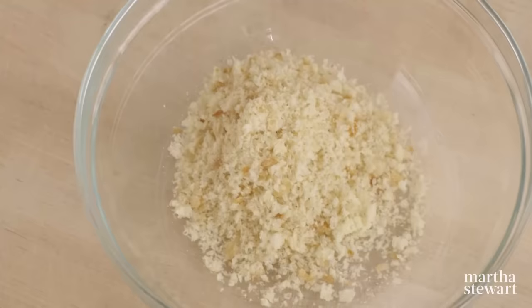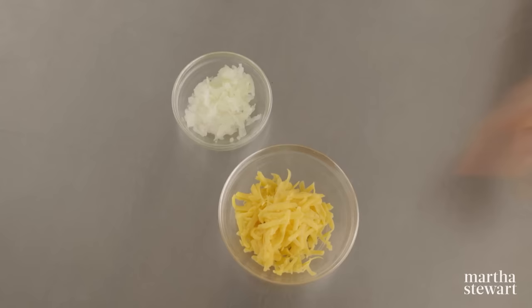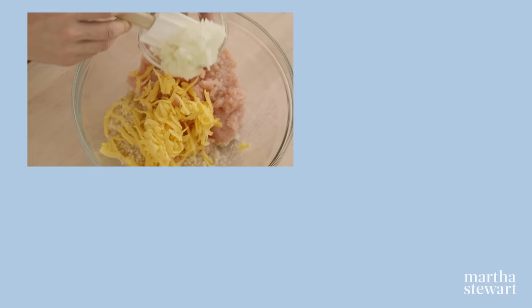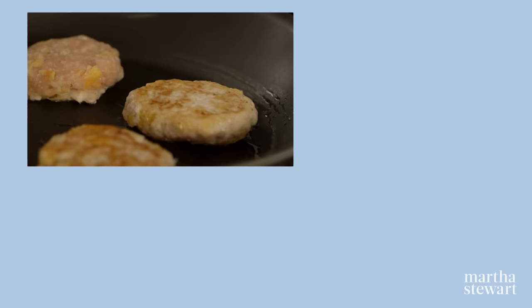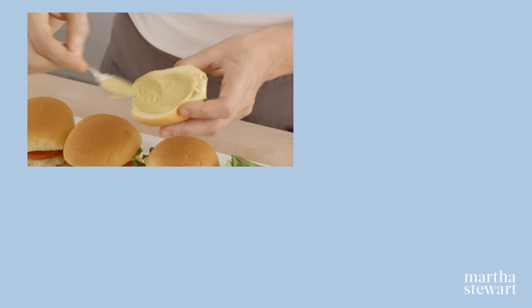In a large bowl, combine one cup fresh breadcrumbs, one pound ground turkey, two ounces grated cheddar cheese, and half a small onion, coarsely grated. Season with salt and pepper. Mix gently and form into two-inch patties. Cook the patties in one teaspoon of olive oil until just browned and cooked through — that takes about five minutes. Serve on small rolls with your favorite condiments.